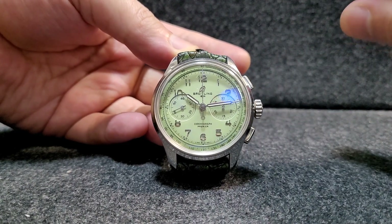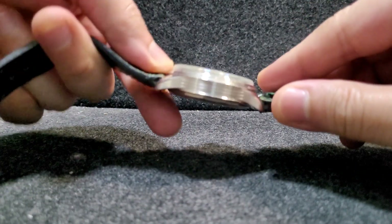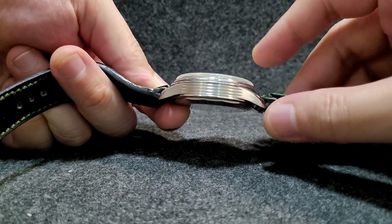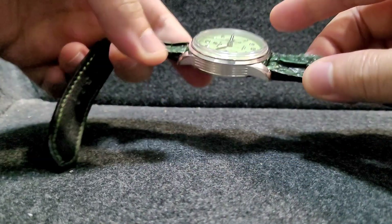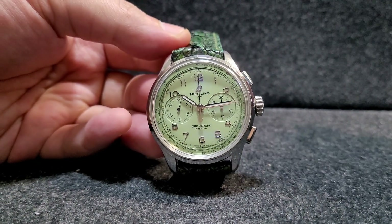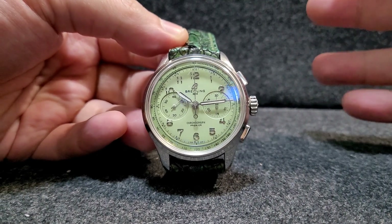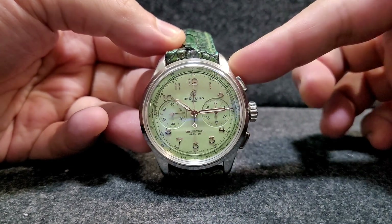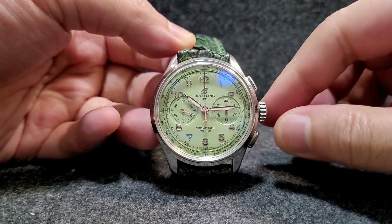The Speedmaster has a step case design, but this one is a little flatter, so it will wear slightly thicker due to the case design. In terms of proportion though, it's very similar to the Speedmaster. So if you like or own a Speedmaster and want something more exciting, you can consider this one because it's going to wear about the same as your Speedy.